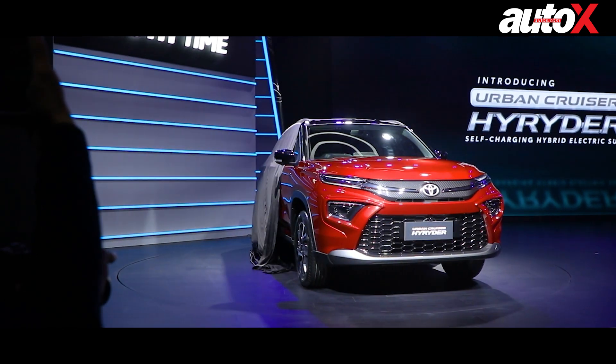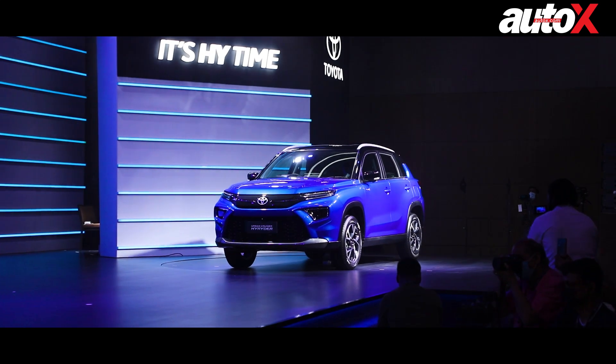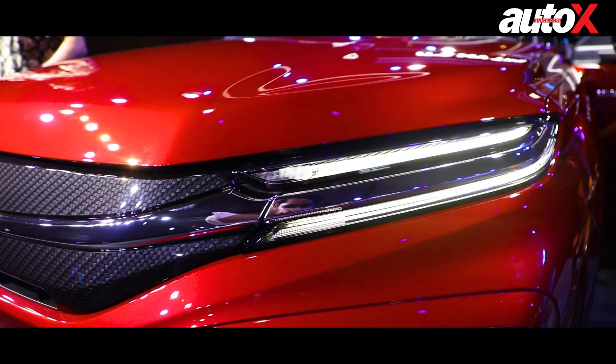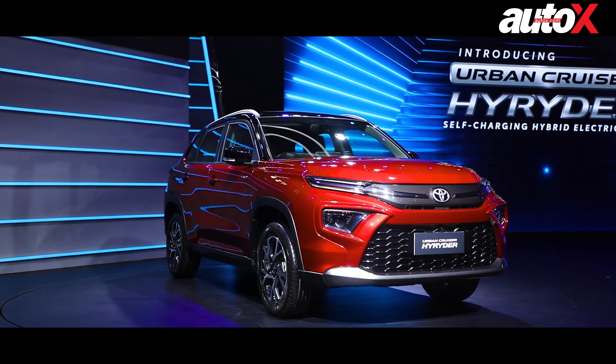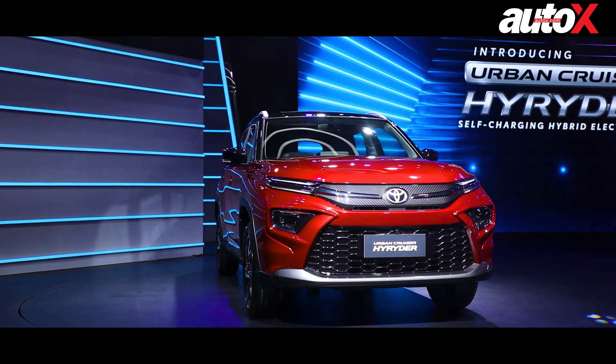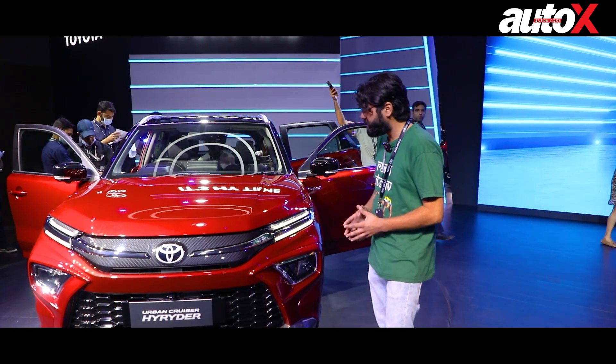Hi, my name is Rufali and you're watching AutoX. Today we're dealing with the Toyota Urban Cruiser Hybrid SUV. We've got the Urban Cruiser High Rider here. There are a lot of people who want to check out the car, so let's quickly show you what it looks like first.